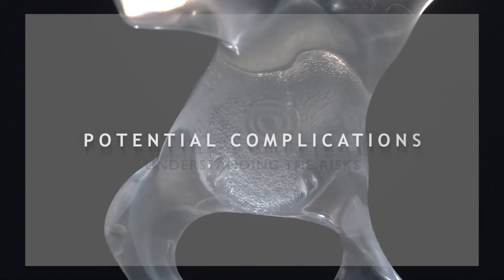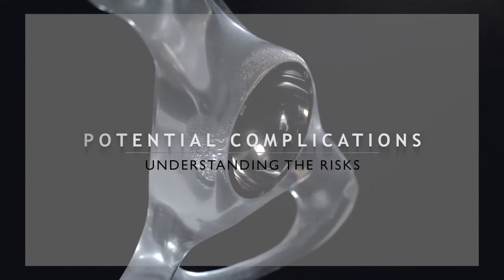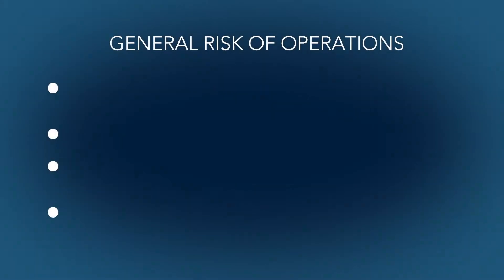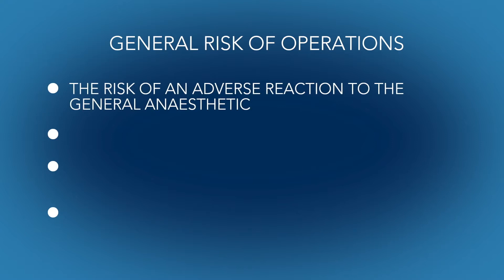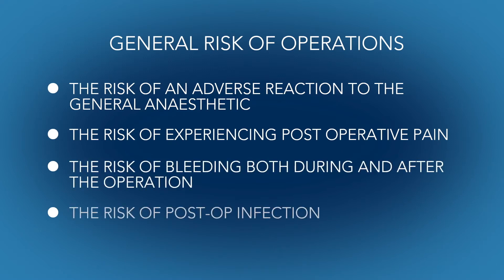BHR, like all surgical procedures, does come with some risks. It's important that these are well understood before making an informed decision to proceed. Firstly, all operations inherently carry risks of complications, from the risk of the general anesthetic to other general risks such as post-operative pain, bleeding, or even infection.